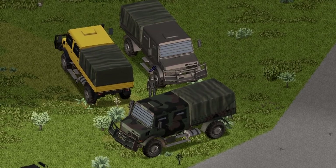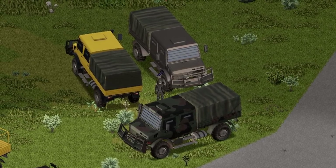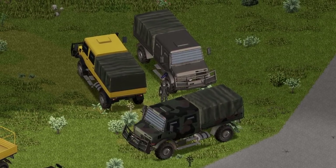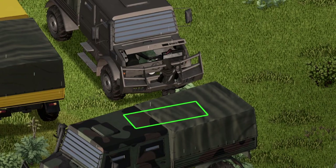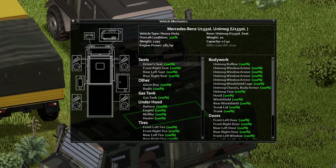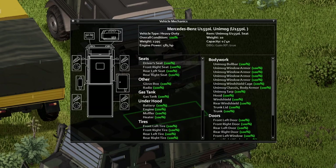Here we are boys — the 1990 Mercedes-Benz Unimog U1550L, with a front view, back view, and side view for you guys. On the back of the vehicle there is a nice little animation on the trunk. The trunk capacity is 560 — that's a whole lot of capacity. Under the hood there's another nice little animation, and here's all the information. Tons of stuff in here.